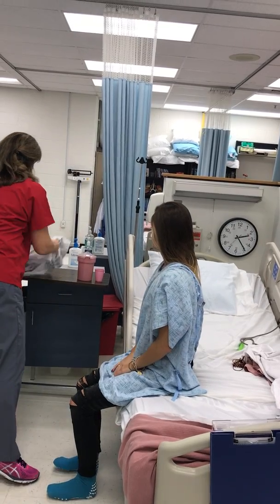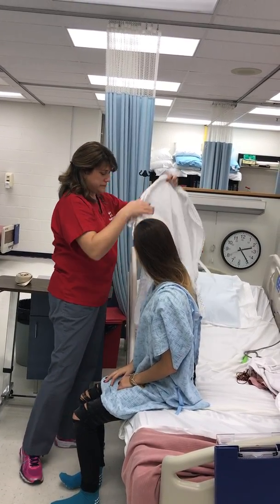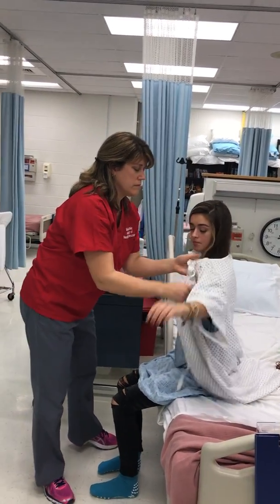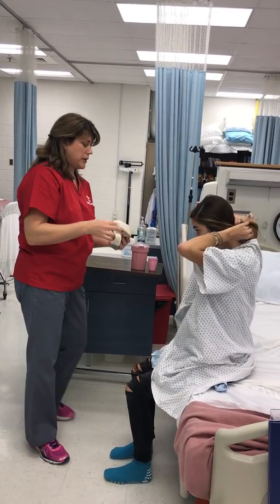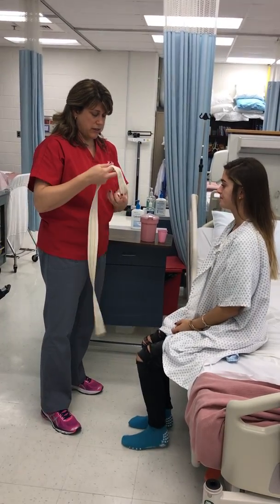Wonderful. I'm gonna get a robe on you just to protect your privacy. I'm also gonna put a gait belt on you. This just helps me keep you stable and make sure you don't lose your balance or anything.